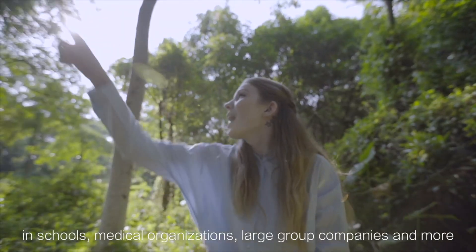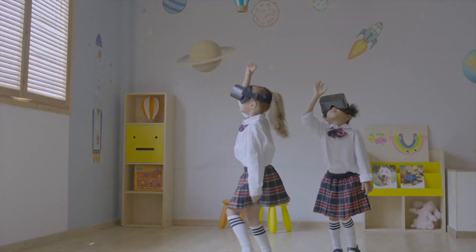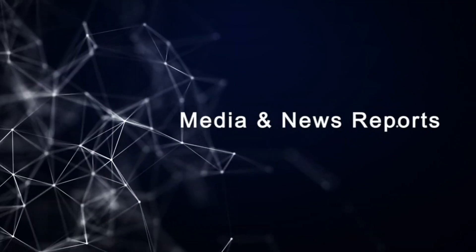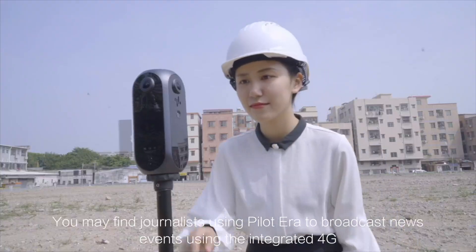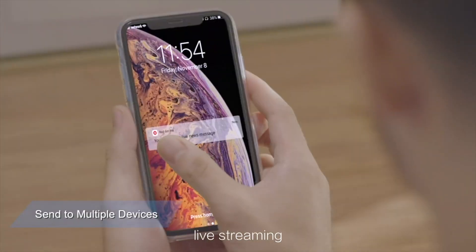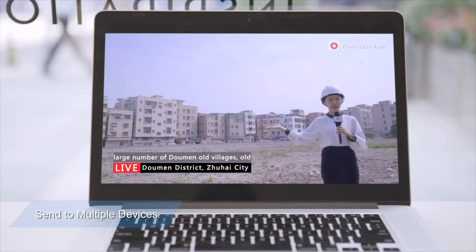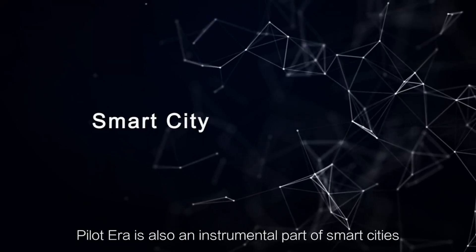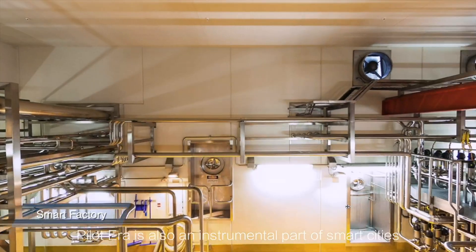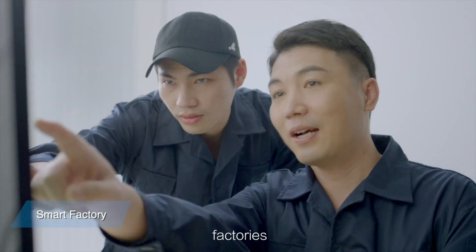Pilot Era is perfect for remote training and education too — in schools, medical organizations, large group companies, and more. You may find journalists using Pilot Era to broadcast news events using the integrated 4G live streaming.